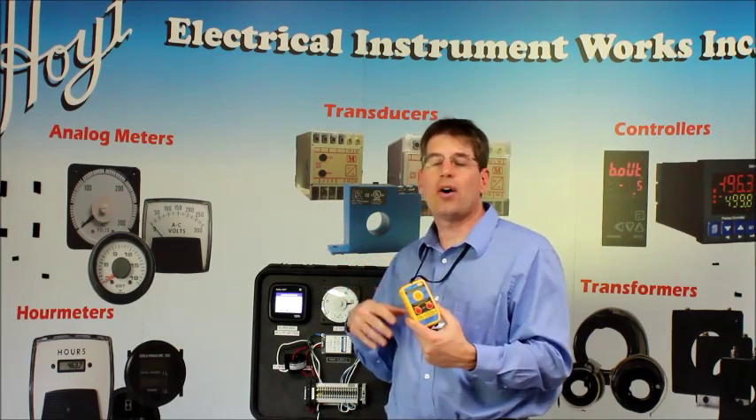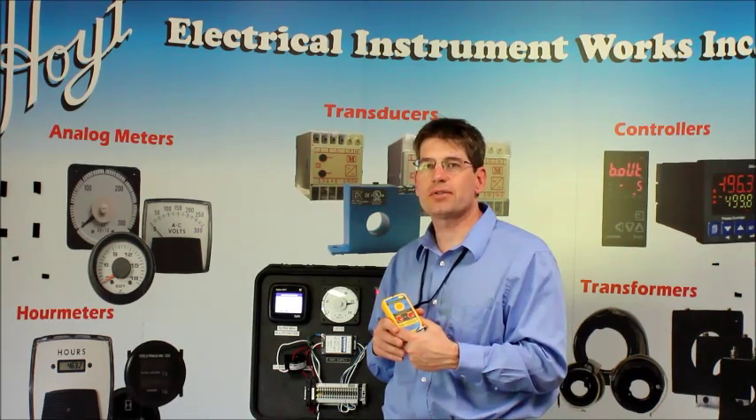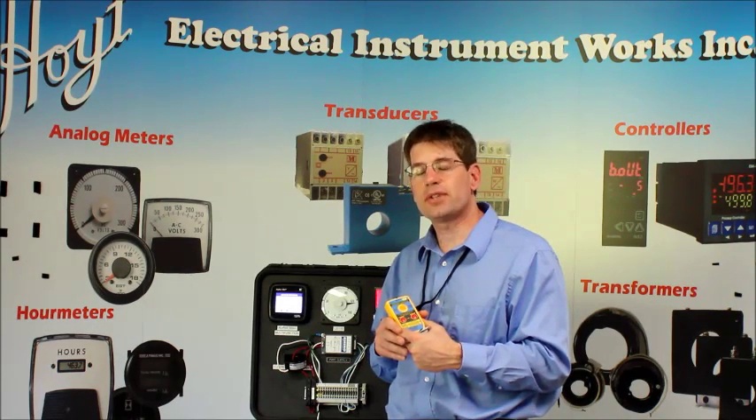Be sure to check out all our solutions at hoitmeter.com. We've been here since 1904, providing solutions. Stay tuned to Hoit Video for the next product offering — thank you for your time.